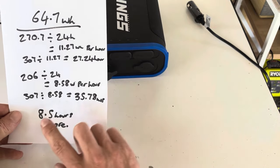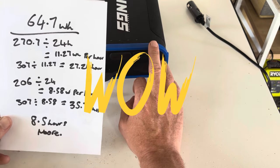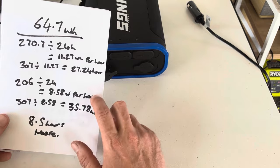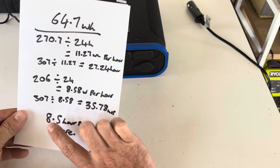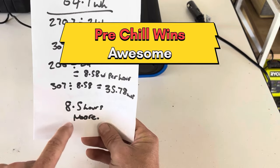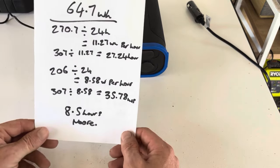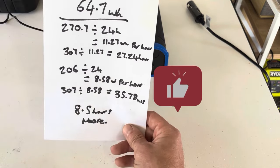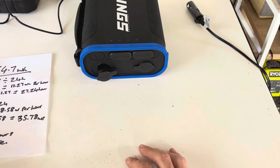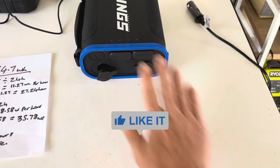That's 8.5 hours more run time just by pre-chilling your drinks before you chuck them in your portable fridge and go camping. So off this small pack, if you pre-chill your drinks, you'd technically get an extra 8.5 hours more run time. That's a pretty significant difference and definitely proves that pre-chilling your drinks the night before you head out will get you more run time out of your power packs. Comment below, like, share, subscribe — see you on the next one, cheers!